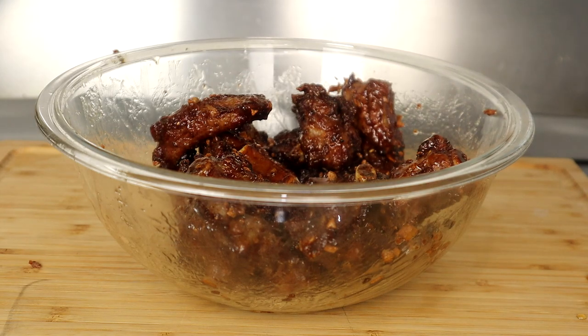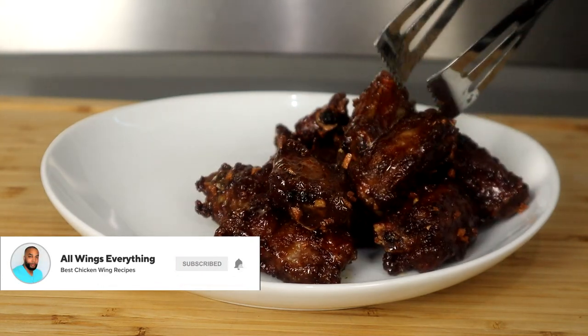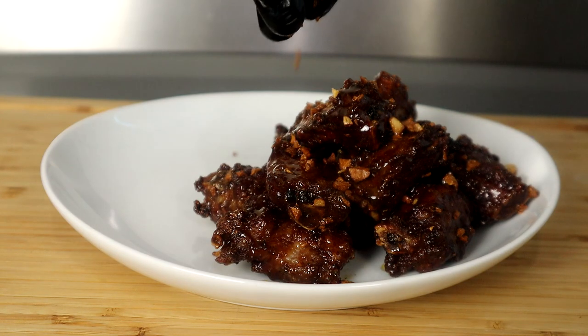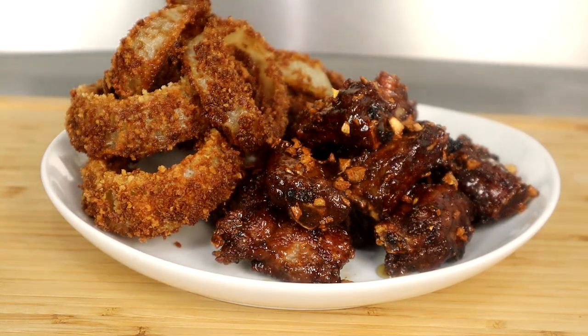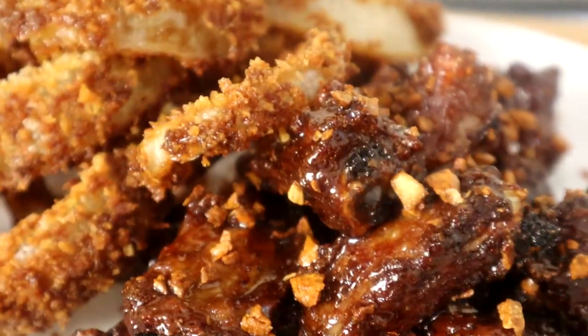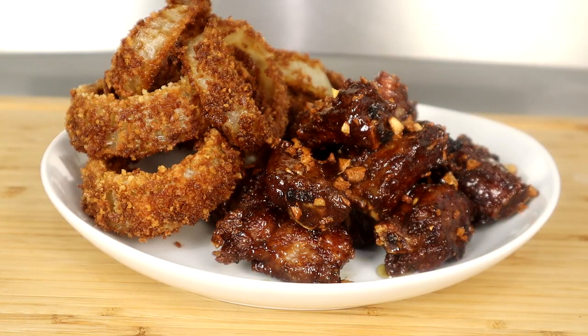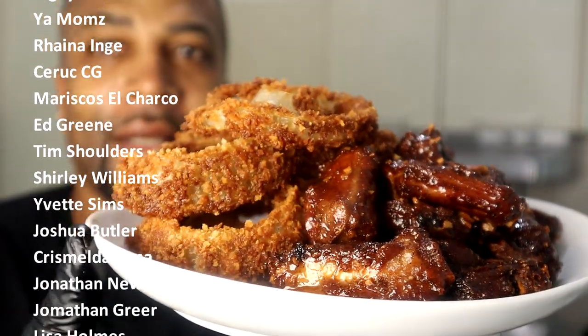Let's get this baby plated up for the final presentation and quality control. And there you have it, guys — fried onion rings and crispy garlic ribs. Let me know what you think in the comments section below. Let's jump into quality control. Y'all know that's looking good right there. It's quality control time and I've got a big plate of groceries here — let's bring it to the front of the congregation. Look at that big plate of groceries right there.